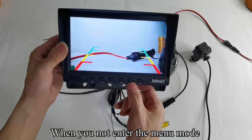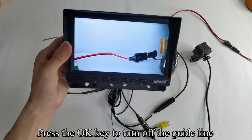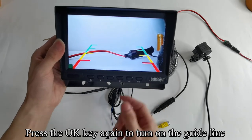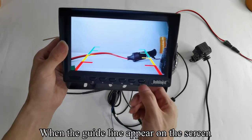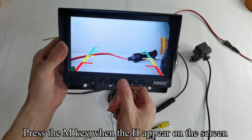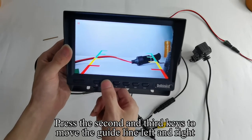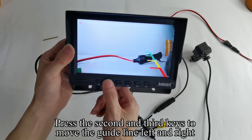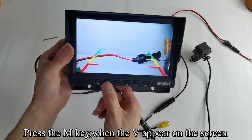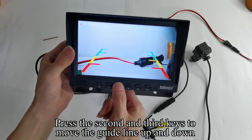When not in the menu mode, press the OK key to turn off the guideline. Press the OK key again to turn on the guideline when the guideline appears on the screen. Press the M key when the H appears on the screen. Press the 2nd and 3rd keys to move the guideline left and right. Press the M key when the V appears on the screen. Press the 2nd and 3rd keys to move the guideline up and down.